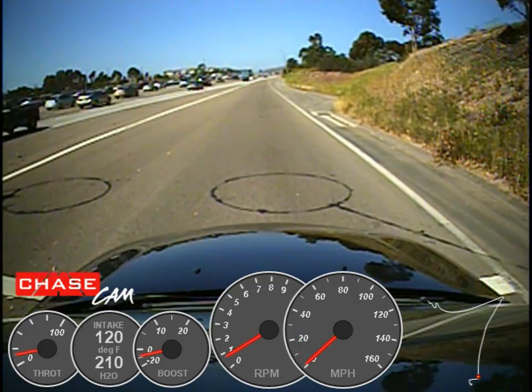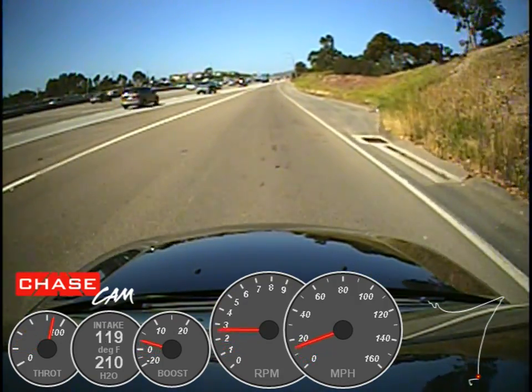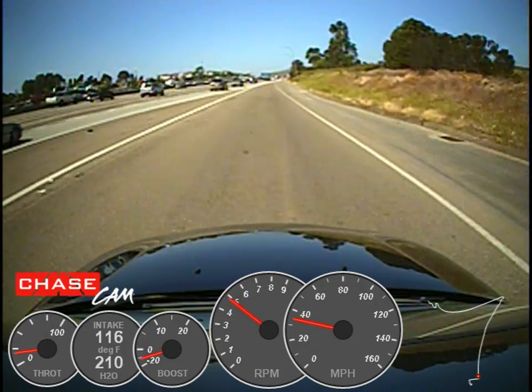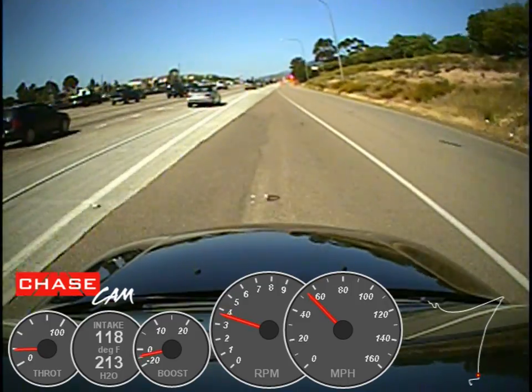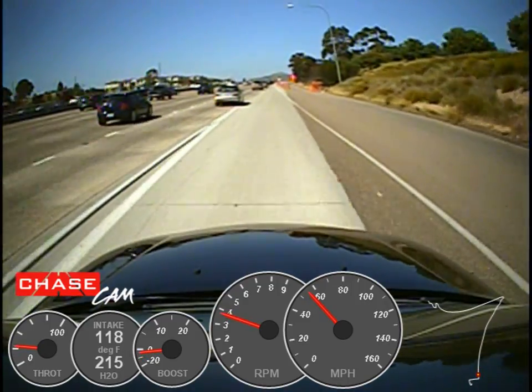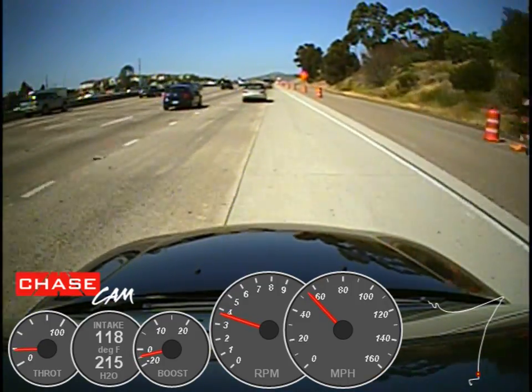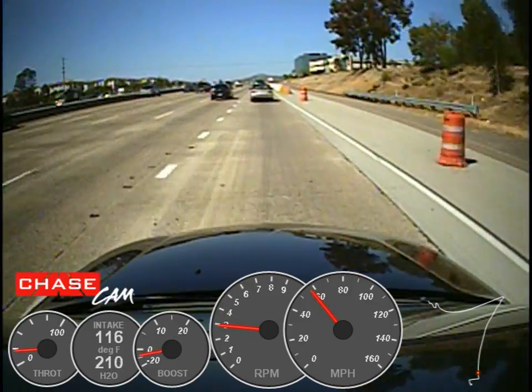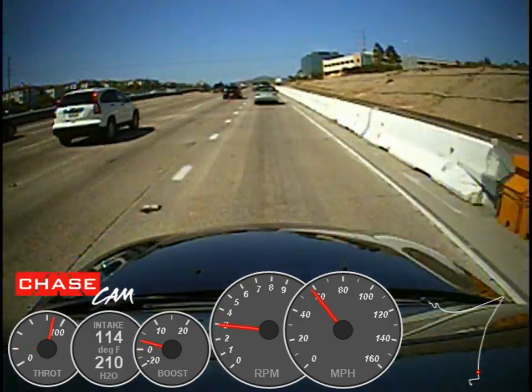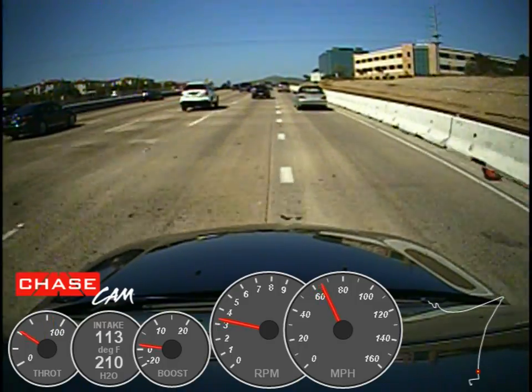I've got one camera on the roof, so we'll have a hood view. Right now it's attached to the sunroof, so you can actually see the whole hood and the fenders and everything. It's like the roof-mounted camera you see in a race car, so we get the full view of the fenders.